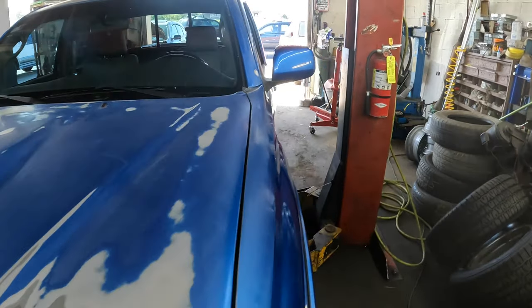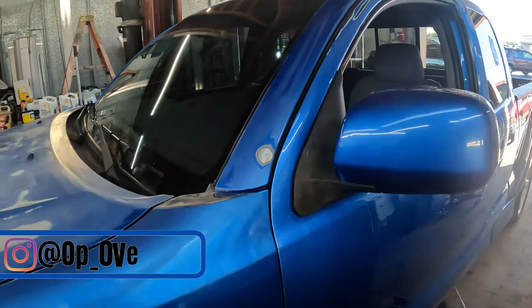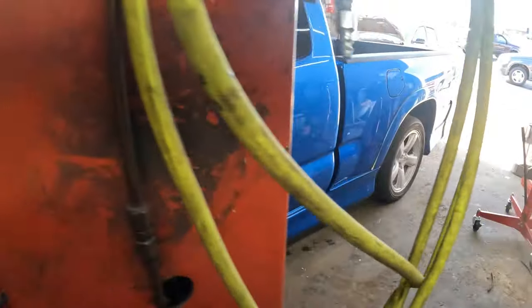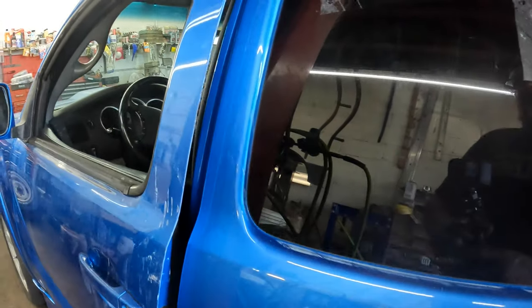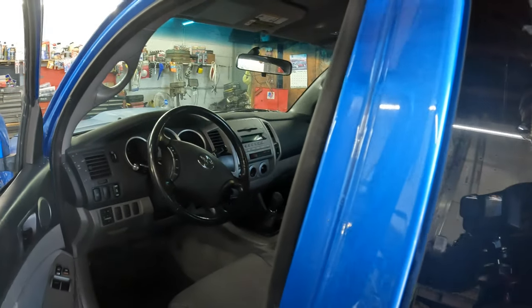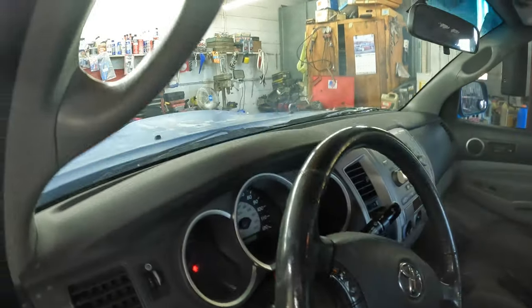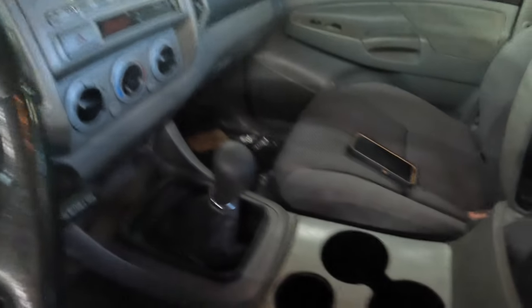What's up everybody, welcome back to the channel. Today we have a 2005 Toyota Tacoma X-Runner, got a 4-liter, got the six-speed in it — I think it's like the RA6, I can't remember. I'm going to be doing a clutch on this, and I'm bringing that one here because we have to take some stuff out inside.